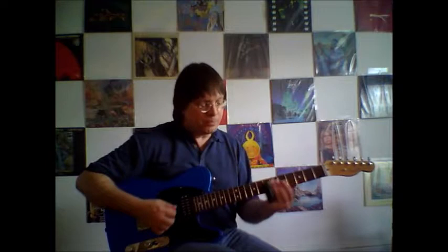With the right hand, sometimes you want to have the notes ringing. But then when I do something like this, I'm actually muting with my right hand thumb and the pick.